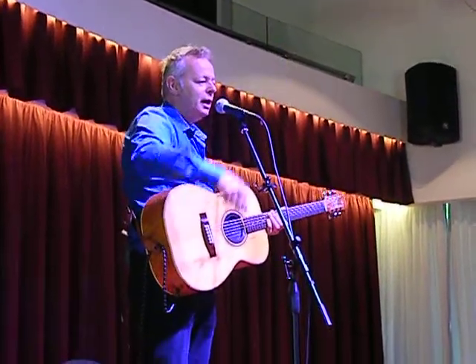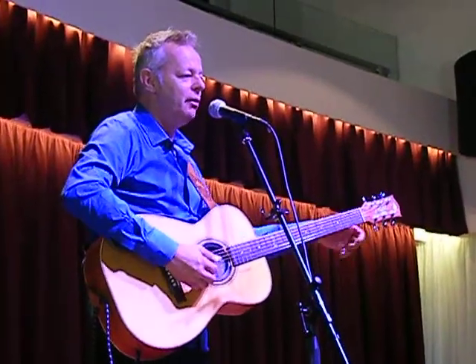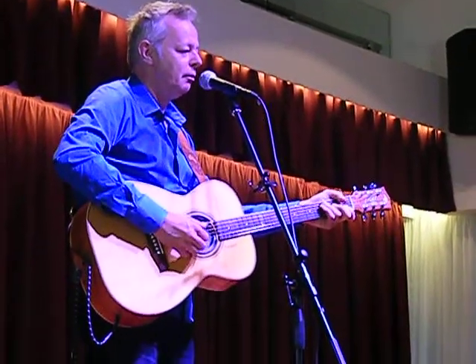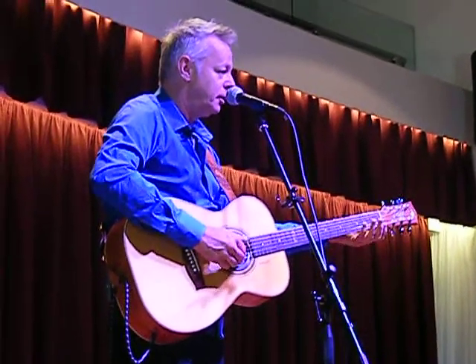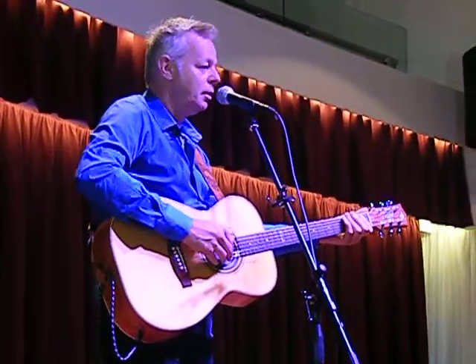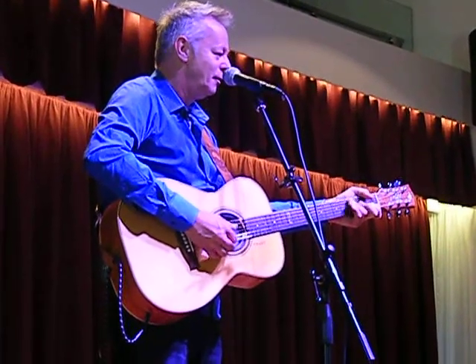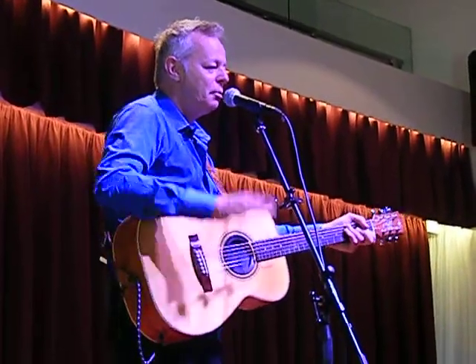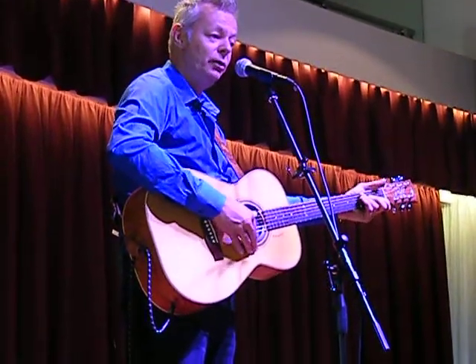With his thumb, he was playing what the left hand on the piano does. So I'm playing the bass and I'm spelling out the chord with my thumb. My fingers are not doing anything — my thumb's doing it all.